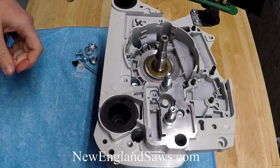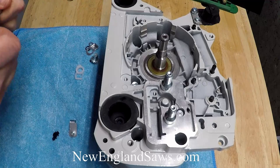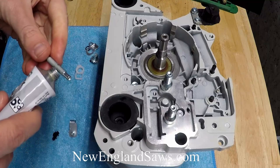Hi, Steve here again from New England Saws. We're going to install the chain tensioner into the case for this build video — it comes with a couple little parts. This is a pretty easy thing to do. If you follow the manual and look at the parts diagram, that helps as well.